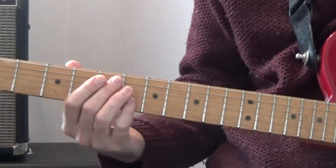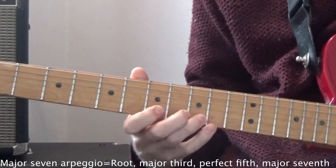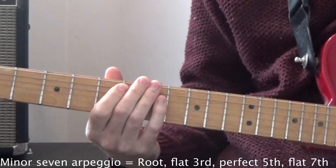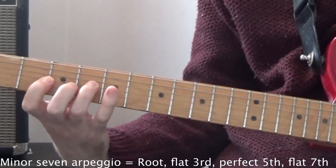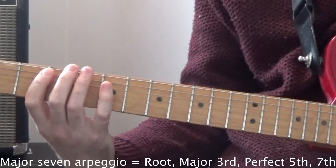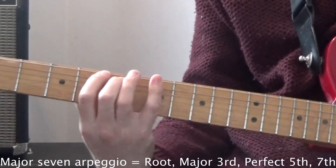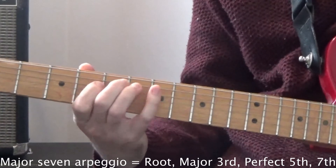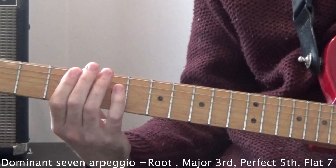Firstly, D major 7 — root on the A string. Then B minor 7 — root on the A string again. Next, G major 7 — root on the E string this time. And finally, A dominant 7 — root on the E string again.